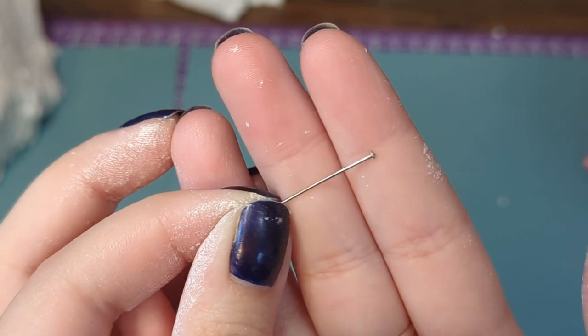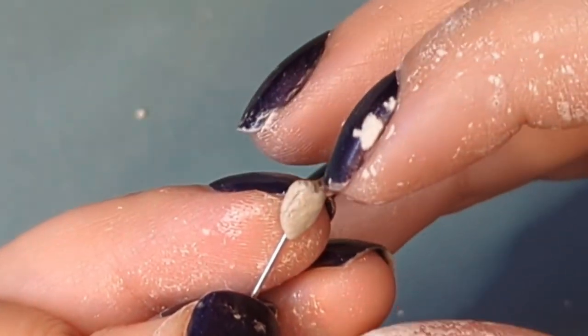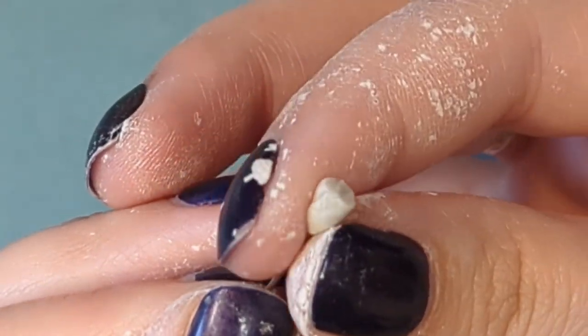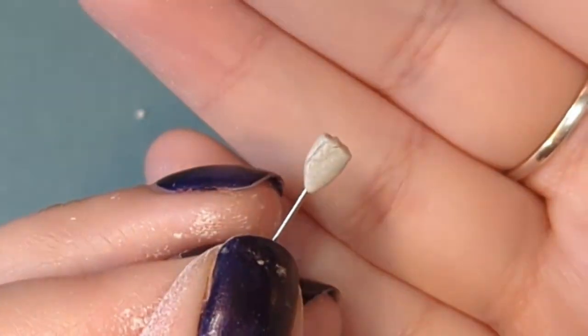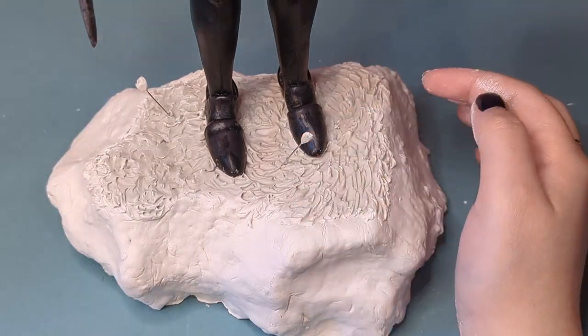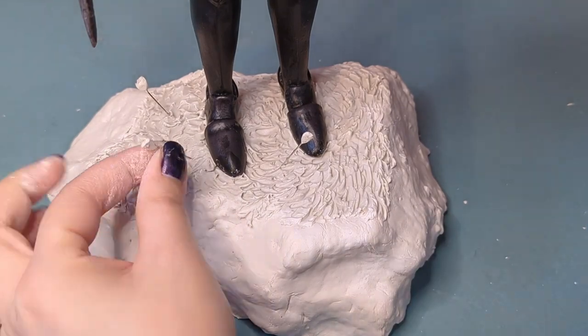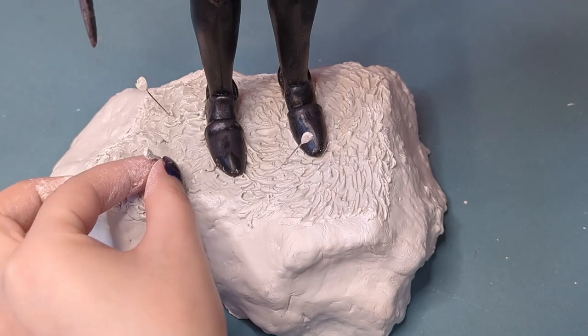Next I wanted to make some arrows to have sticking into the ground, so I'm using a needle and adding some clay onto the end to create the little feathered ends of the arrows — just a little approximate shape. I stuck them into the ground where I thought they would look good; it took me a few tries to iron out the placement but I landed on this.